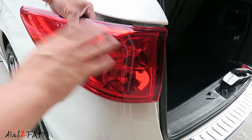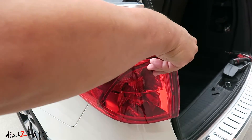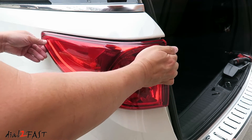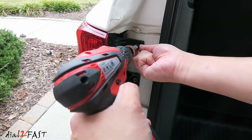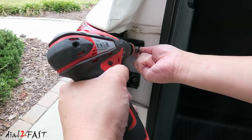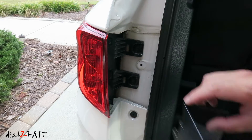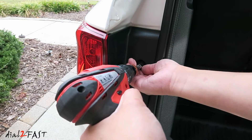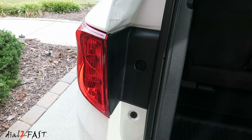Before you reinstall the light, you might want to test it out to make sure it works. Reinstall the lights, then reinstall the two 8mm bolts, and install the trim piece. Now repeat the same procedure on the other side.